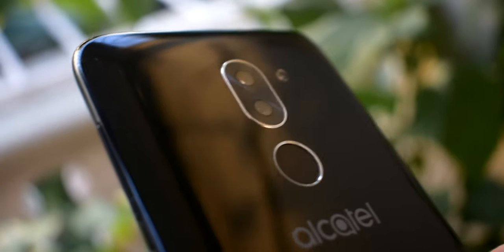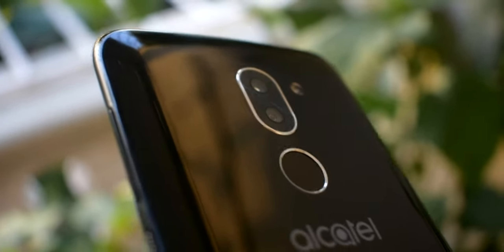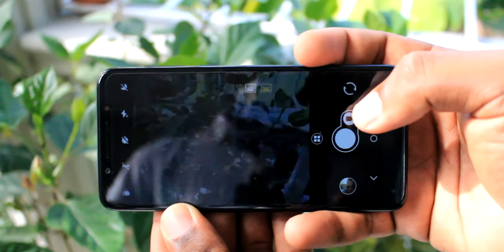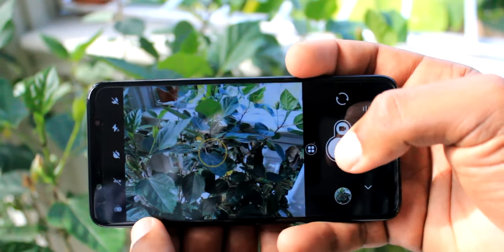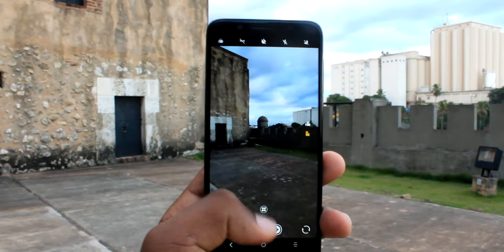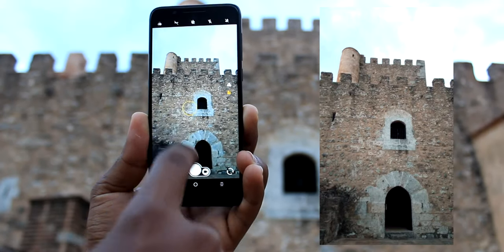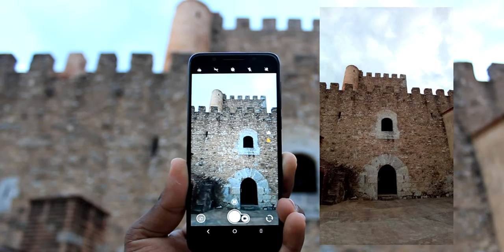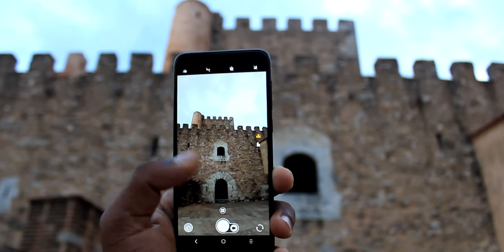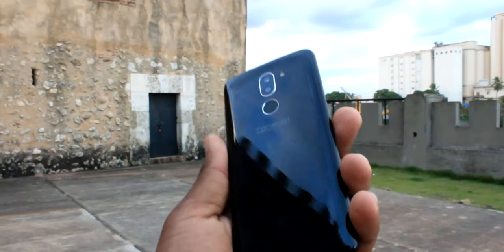Ahora entramos en mi parte favorita: la cámara. El Alcatel 3X cuenta con una cámara principal dual de 13 más 5 megapíxeles con flash LED, y la cámara frontal cuenta con 5 megapíxeles y también flash LED. En los puntos positivos, se pueden obtener resultados aceptables en condiciones con buena iluminación. Además, cuenta con un modo de fotografía normal y un modo de fotografía a gran angular, con el que se puede captar bastante información.